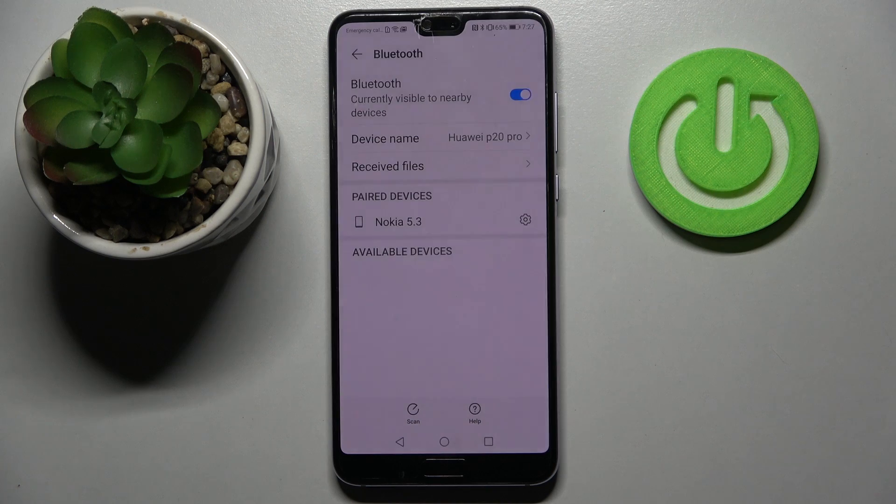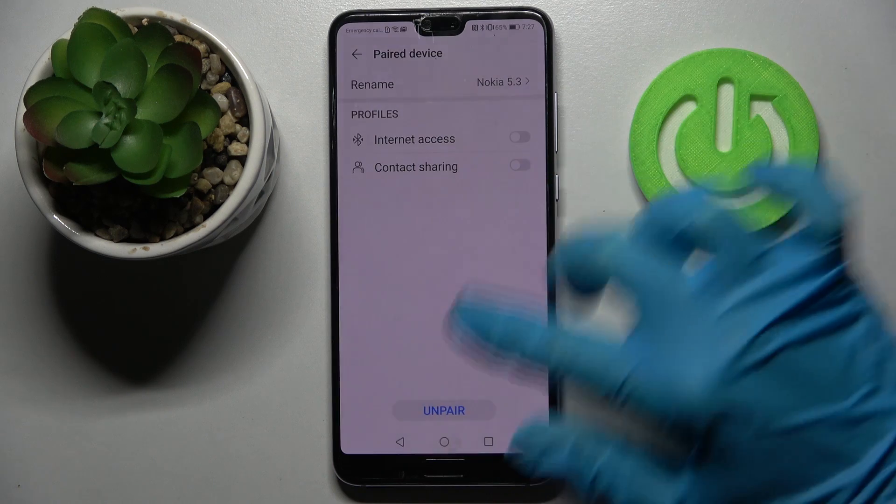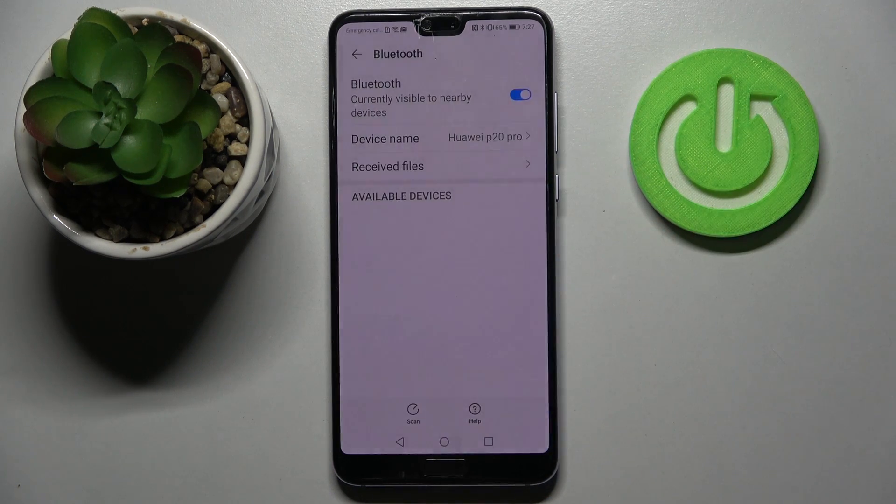Now select Pair and wait for this device to accept your connection request. As you can see, my devices were successfully connected. You can always disconnect them by clicking on the settings icon next to the device and choosing Unpair at the bottom.